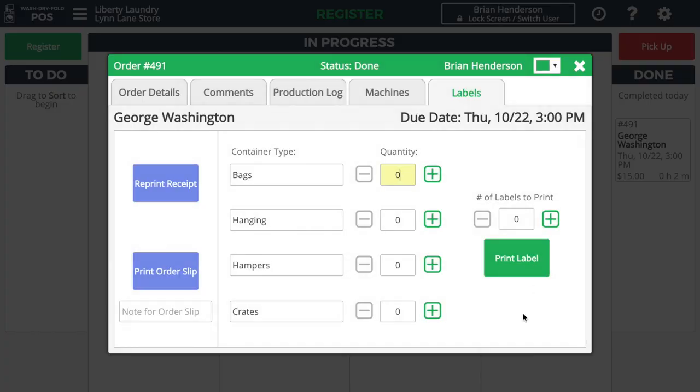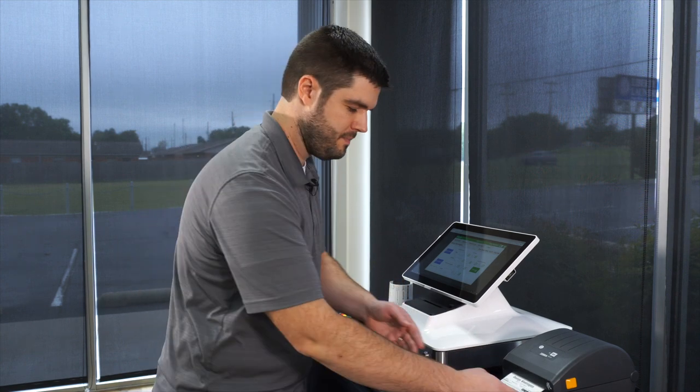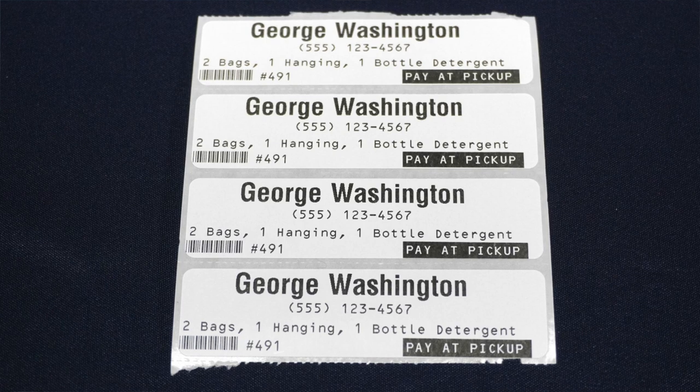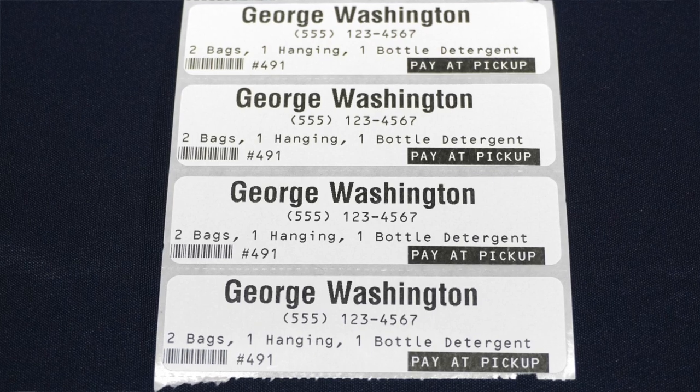Now I'm going to print off labels for the finished order. By default, your store can have up to four different default container types, such as bags and hanging items, hampers or crates, and things like that. But you can also customize this per order. So let's say we had two bags and one hanging item, and maybe they also left a bottle of detergent. Press Print Label, and the labels will come out of your label printer. The labels show that this is a pickup order, the number of items in the order, and also the invoice number and the customer's contact phone number.